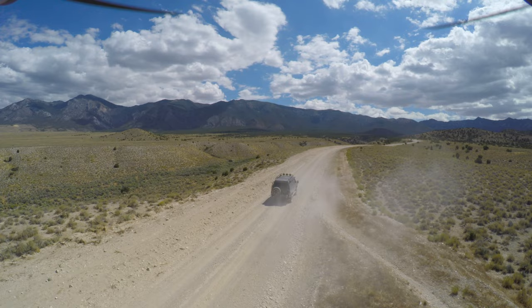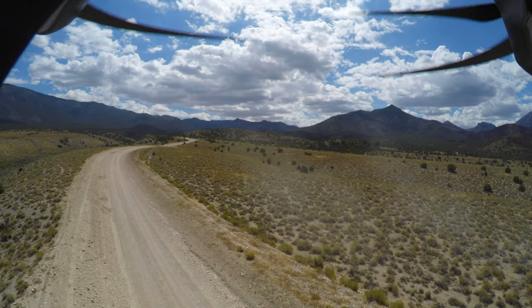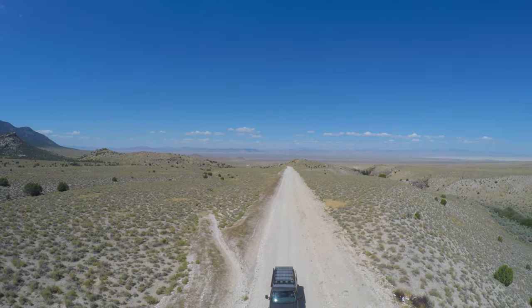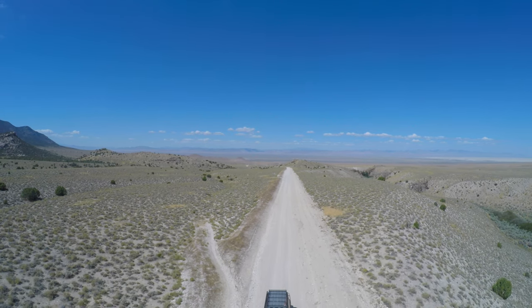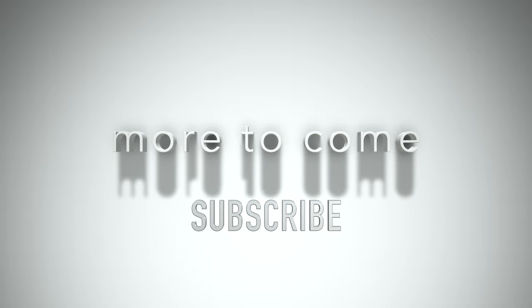As I wrap up this test flight with the 3DR Solo — it's a really cool drone, it deserves more credit. It has great range, it can fly at night, and it can do a lot of things my new one cannot. Apples and oranges. One thing about this drive is that I gained elevation. The 3DR Solo doesn't have any real idea of where the ground is, so when it went to land, it thought the ground was about 50 feet lower.